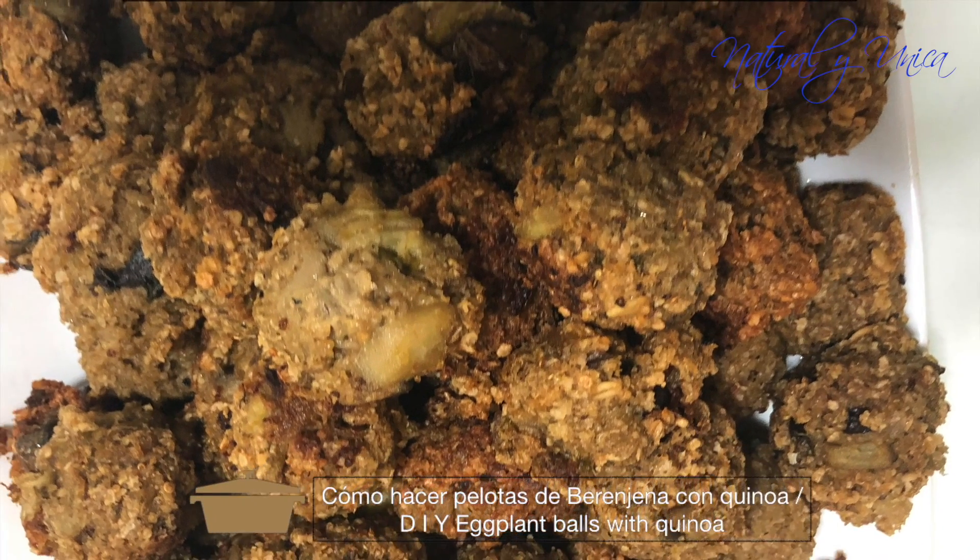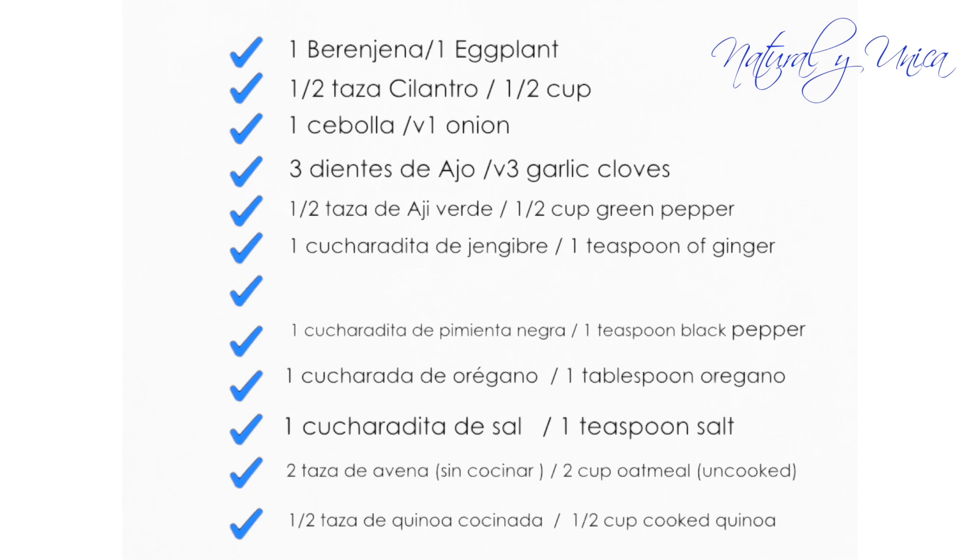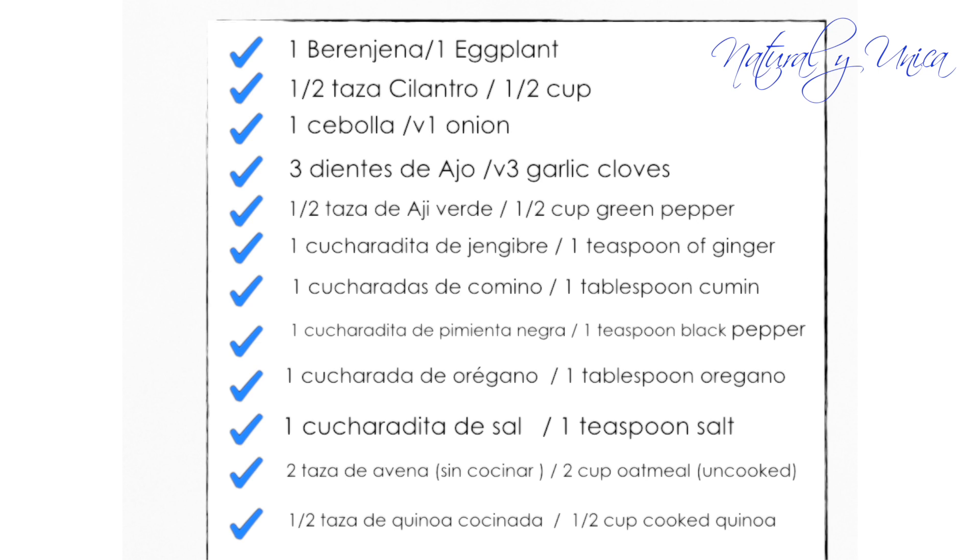How to do your own eggplant balls. Cómo hacer tus propias peloticas de berenjena without using eggs and milk, sin usar huevo o leche.